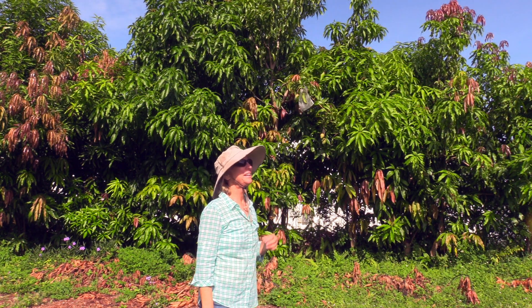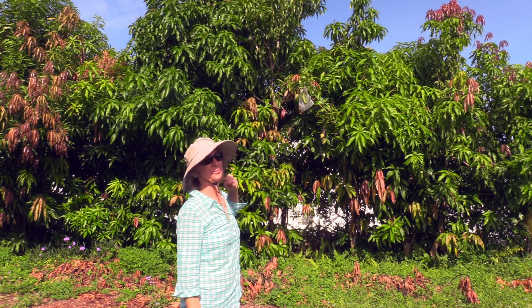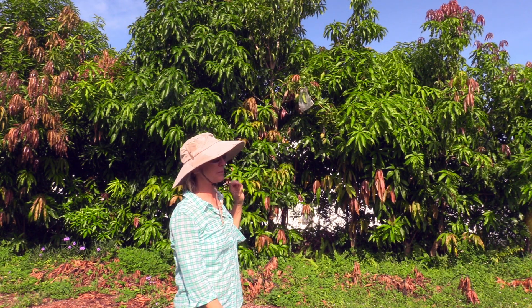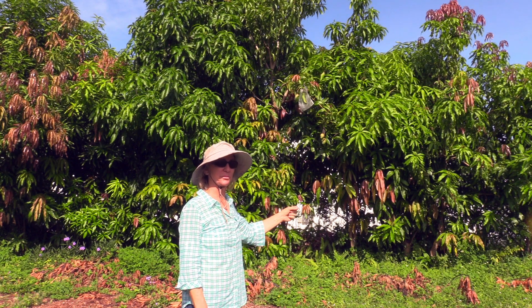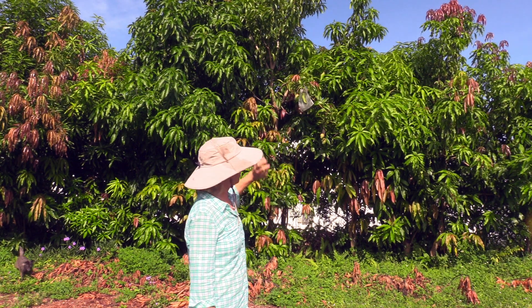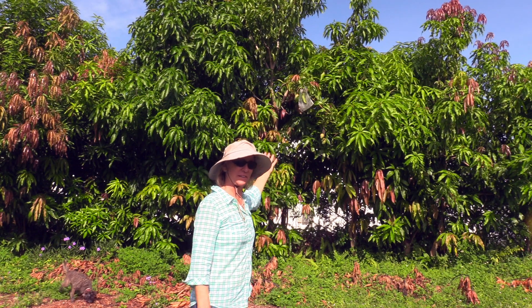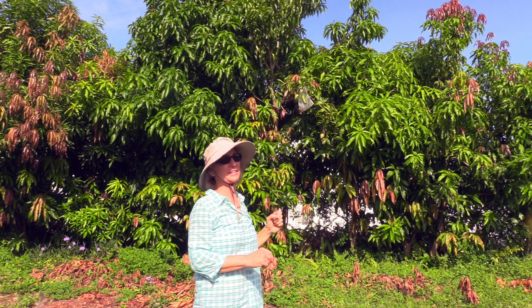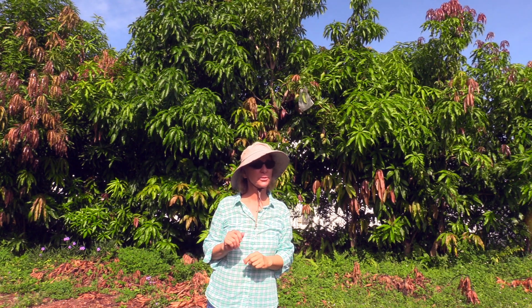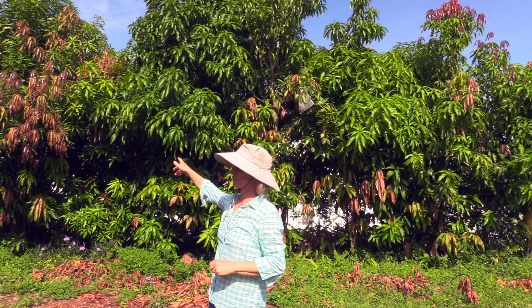Good Monday morning. Behind me is my original mango hedge. More than 15 years ago I planted seeds from some of my favorite varieties along the fence. The irrigation system on the other side of the fence made them happy. They grew fast, and probably the first one to fruit was Vest, which is over here.